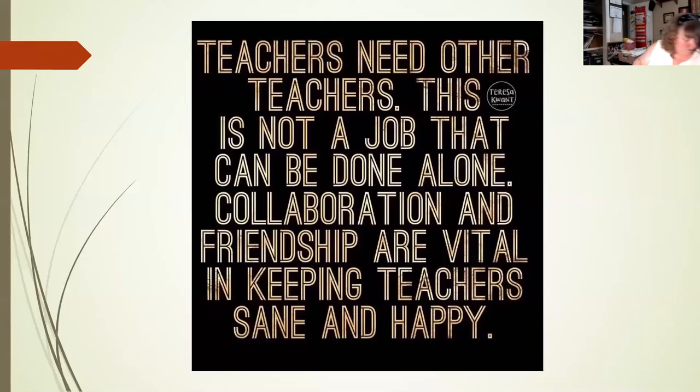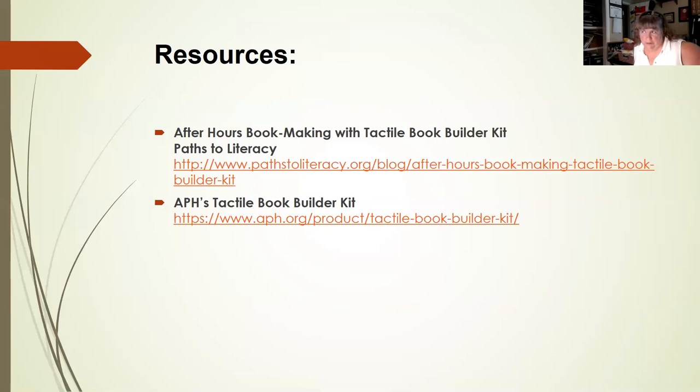In closing, where do people go to get ideas and share what they've created? Pinterest is great but it's a rabbit hole I can get lost in. Paths to Literacy — I use it a lot and have posted on there a lot. My ideas often come at one, two, three, four o'clock in the morning because I have a sleeping disorder, which is why I say don't be like Liz — think it through a little more thoroughly before you start creating.